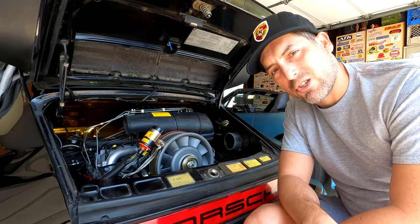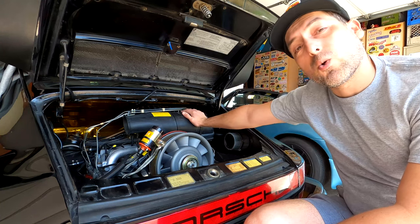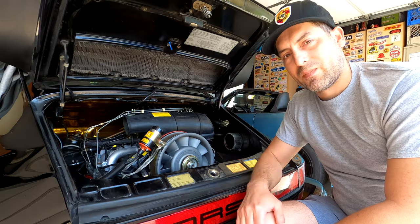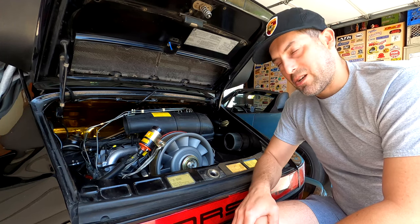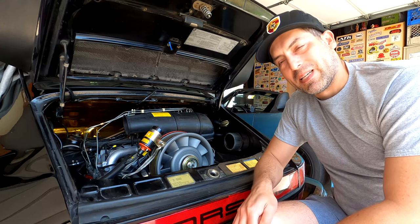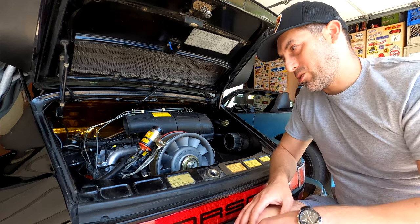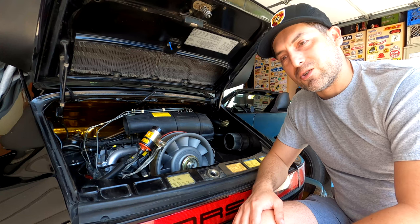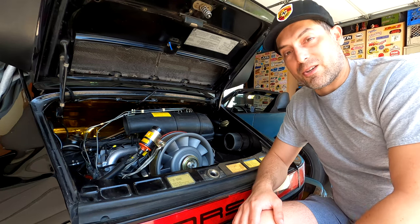Hey everyone, my name is Jose aka Joe Engineer and today I'm going to show you how to set up the fuel mixture for initial startup on an air-cooled 911 running Bosch CIS K-Jetronic fuel injection.